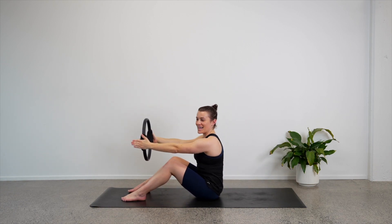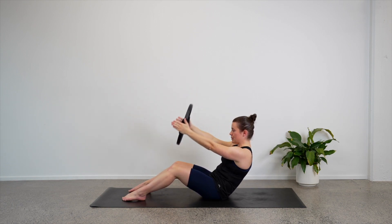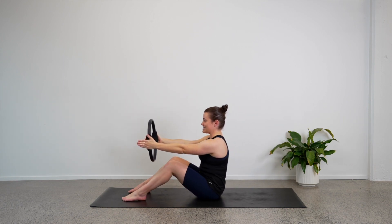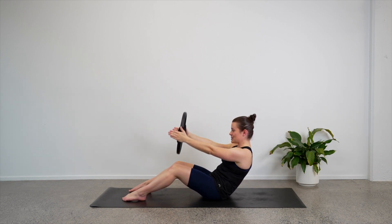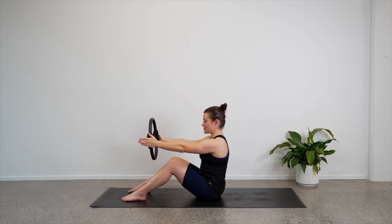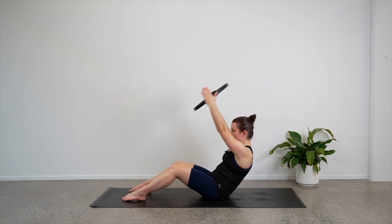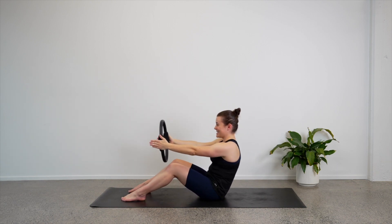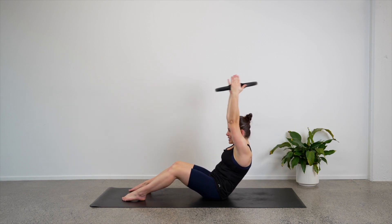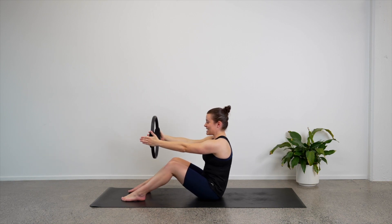Let's keep this going — four more. Maybe we can start to roll back a little further. Three, two, last one. Bring yourself back up to the top and hold here — we'll add on again. Roll back to halfway and stay there.